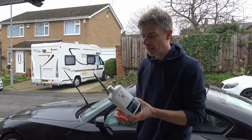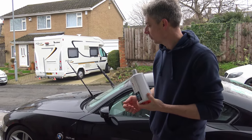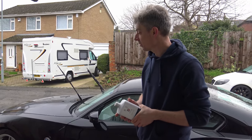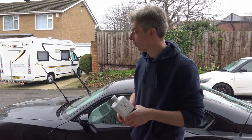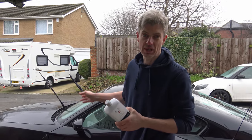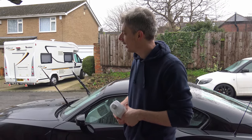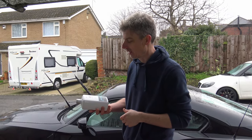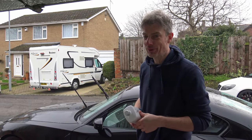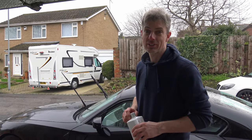We've snow foamed the car and got the majority of the road grime and large deposits off it. Next thing we're going to do is hand wash the car. Hopefully now there'll be nothing on there that's going to mar the paint when we actually come into contact with it. The shampoo we're going to use today — shameless plug — is Autoglym Ultra High Definition Shampoo. We'll see how it turns out.